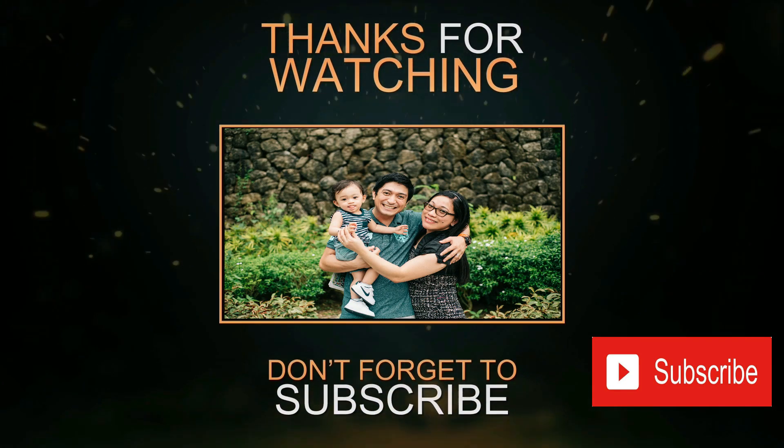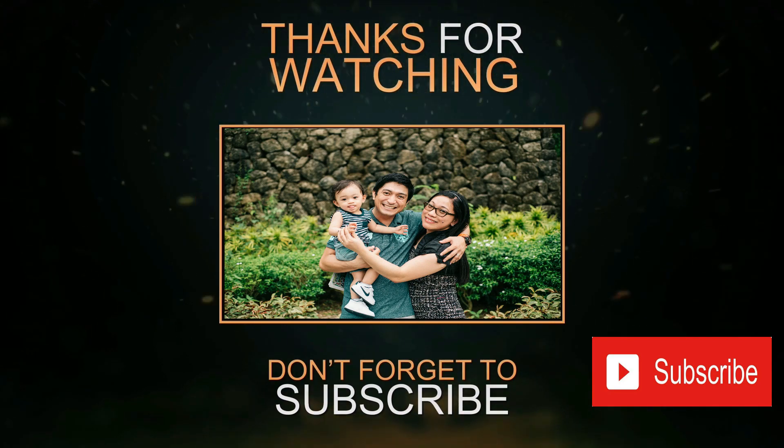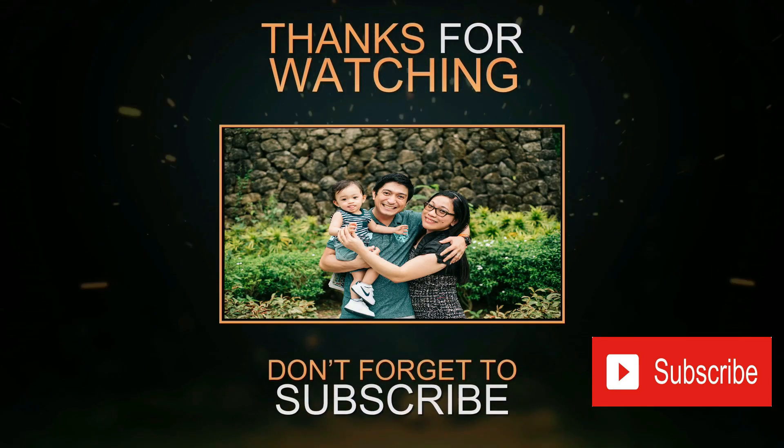If you like this video, please click the like and subscribe button. And for you to be updated sa mga bago naming videos, hit the notification bell. Thanks for watching!